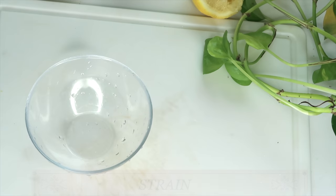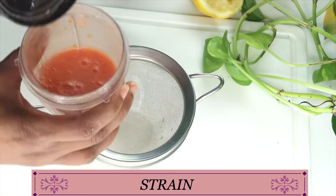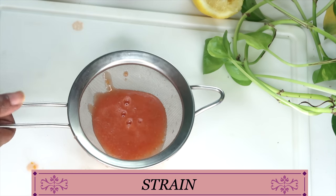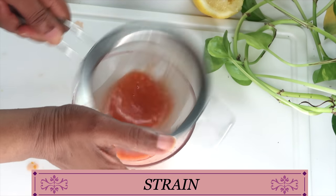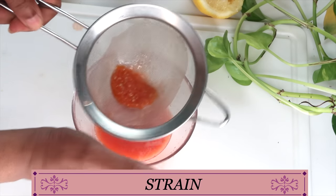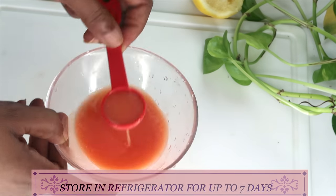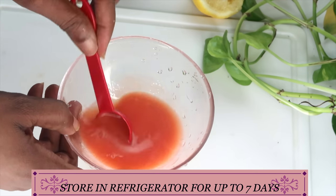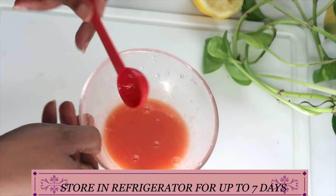Now I'm going to blend well. Use a strainer or a cheesecloth and strain out the pulp. You can store your tomato puree in the refrigerator for about seven days and use it in your facial remedies. Now we're going to put this aside.